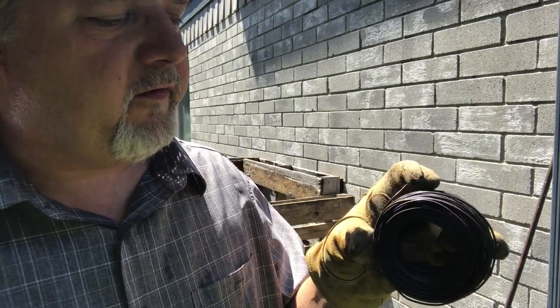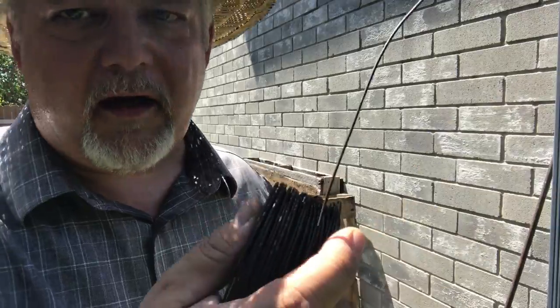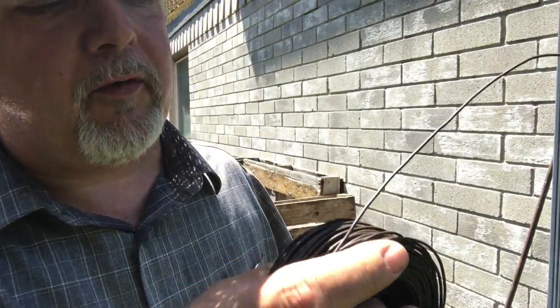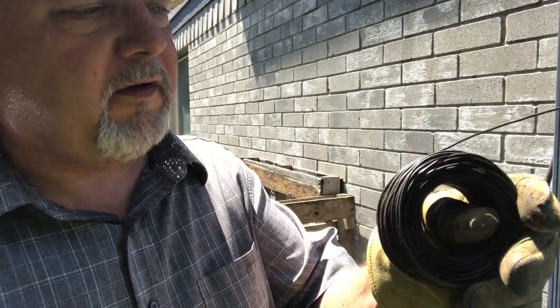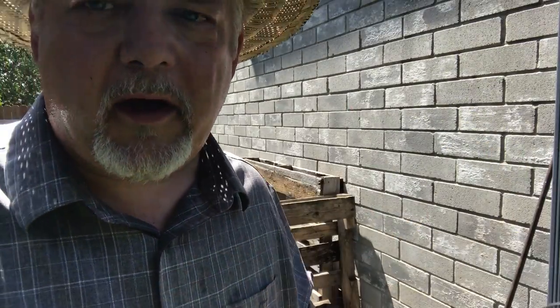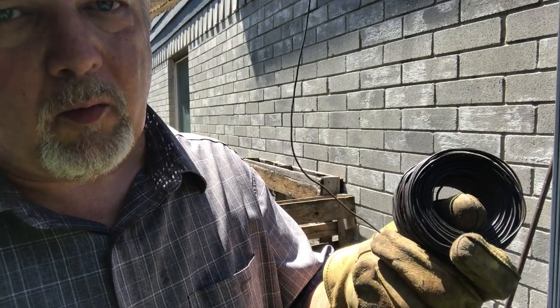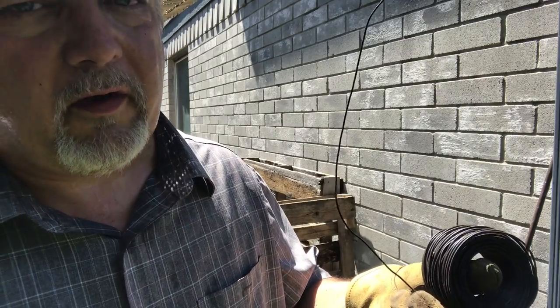I'm gonna use this bailing wire — this is actually Soviet-era Russian wire I got in a surplus kit I bought for a rifle and digging kit. This is pretty good wire and I'll just be wiring my pallets together with this stuff. That way I can take it apart easily and I don't have to worry about screws and nails and all that kind of stuff.